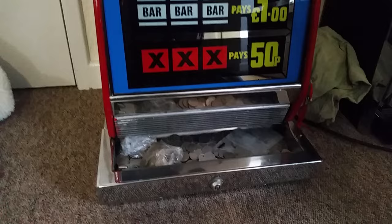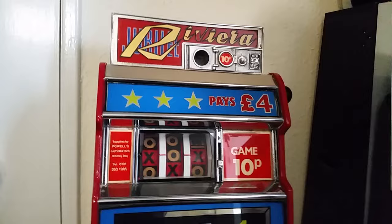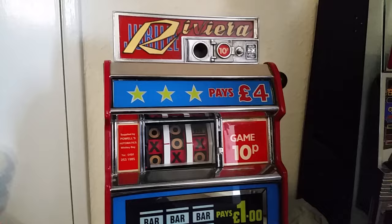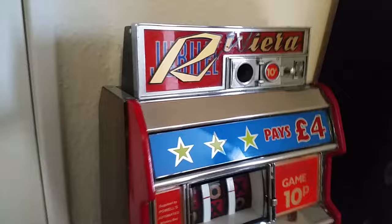Alright YouTubers, I thought I'd do a quick video of my Jubilee Riviera — I'm not sure how you pronounce it — One Arm Bandit.